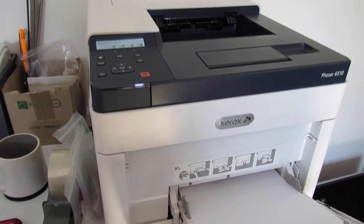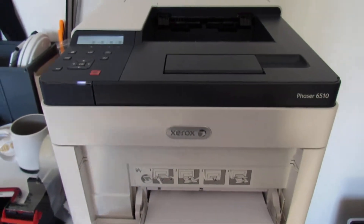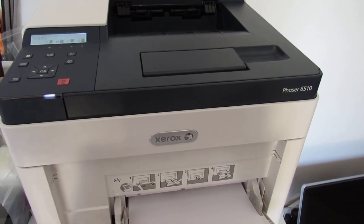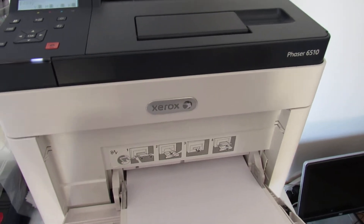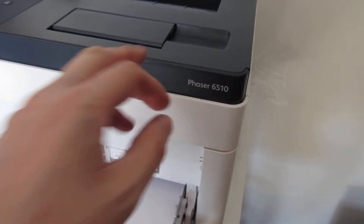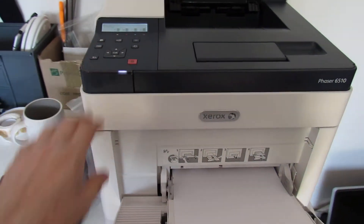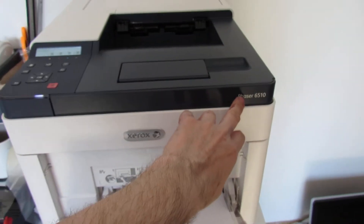Hi guys, Daniel here and welcome to another of my how-to videos. In today's video we'll be looking at how you print the configuration status sheet and supplies status sheet on the Xerox Phaser 6510. These printers are virtually all the same in the menu, so if you haven't got this exact model but have a similar one, this video should help you.